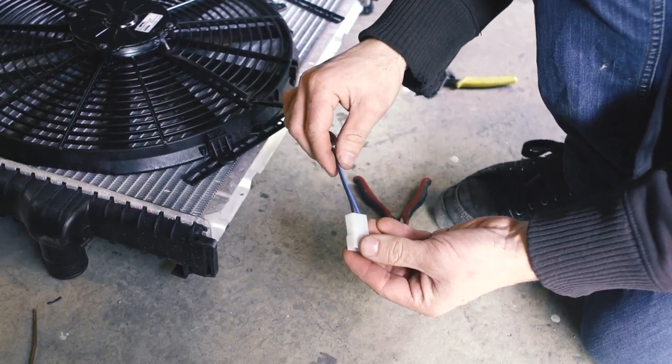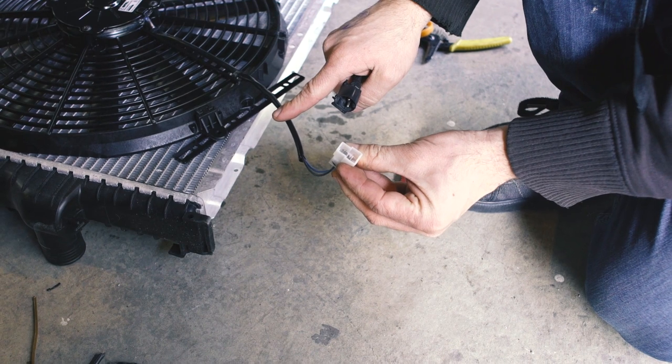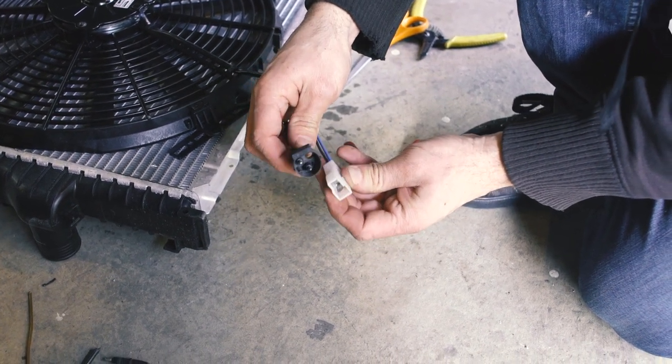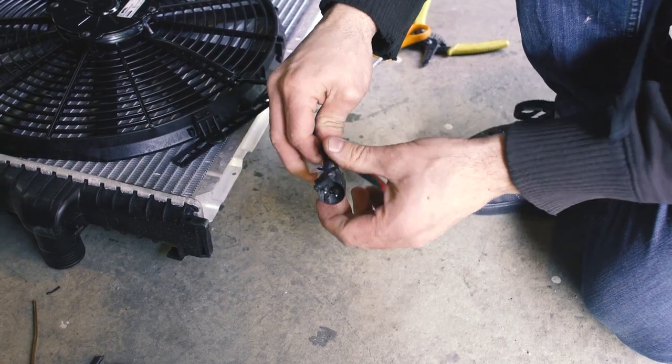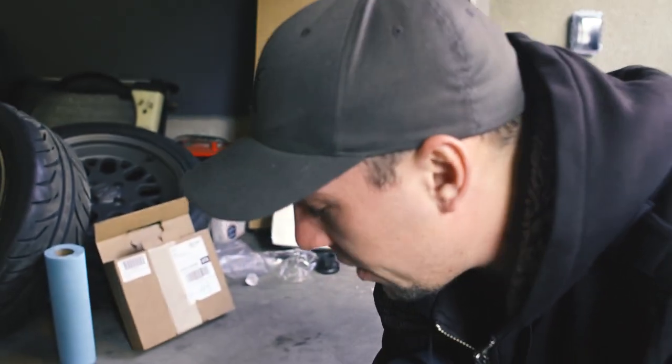Now what we're going to do is adapt the existing fan connector and plug to the BMW-style plug. We're just going to splice these wires in and basically convert it so that it's easy plug-and-play, put it into the stock wiring harness, and then if we ever want to remove the fan we can easily do so by just disconnecting these.